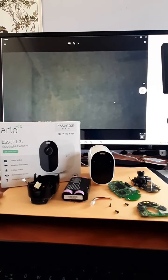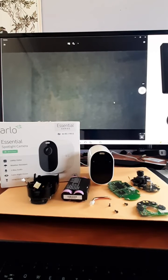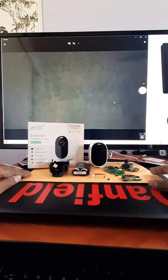On the outside, the camera has no screws, no snap-on connectors. There's no easy way to open that camera. It has a pretty solid enclosure, so I used a reciprocating saw to cut the camera open from the backside.